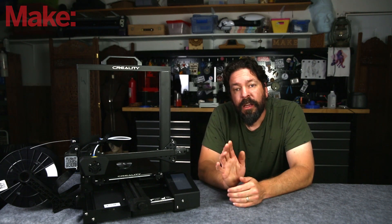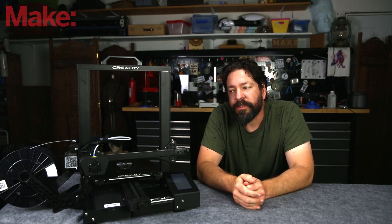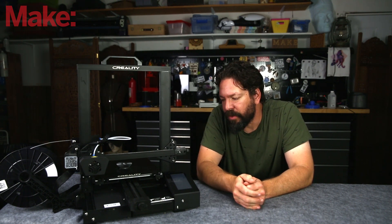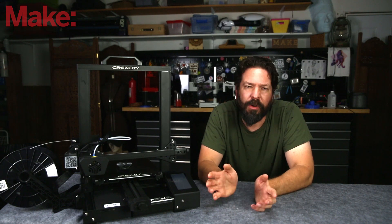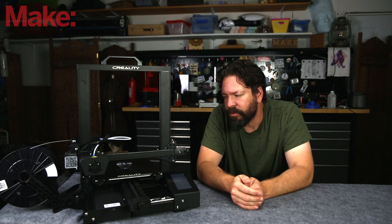Before I go further with this, I want to remind you this is not a sponsored video. Creality did send us this 3D printer, but they did not sponsor the video additionally on top of that. Most of the equipment that gets sent to me for this series goes back to the manufacturer or finds a new home afterwards.